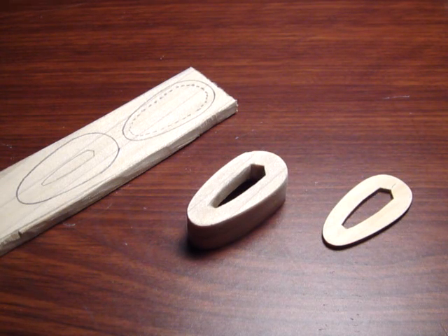As mentioned in the last video, the next piece we're going to be working on is the Fuchi, which serves as a collar for the top part of the Tsuka, or handle. It's pretty easy to construct.